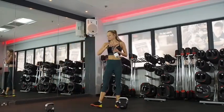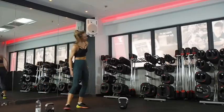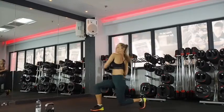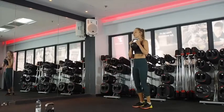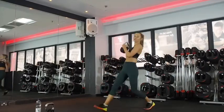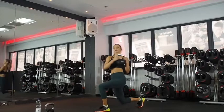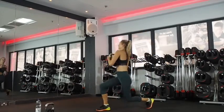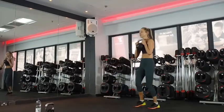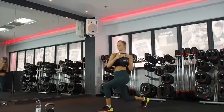Lunge with rotation. 10 seconds — get your weight, get ready. Twist — it's a nice stable base. Always the option to do the twist after you've stepped, once your feet are secure and you're in alignment. Halfway. Only got to do this one more time. 10 seconds. Four, three, two.